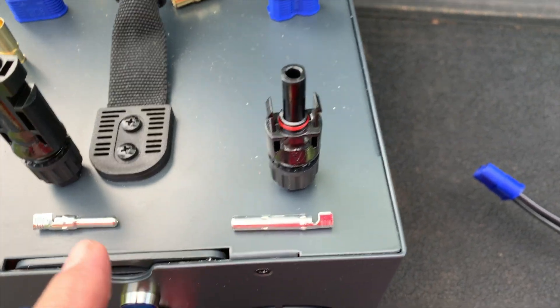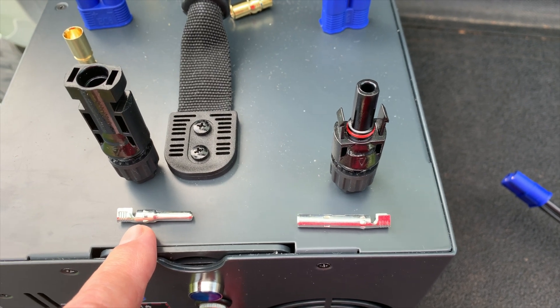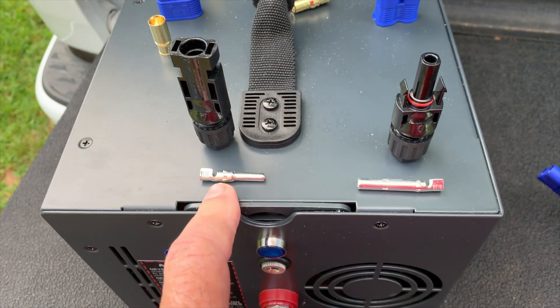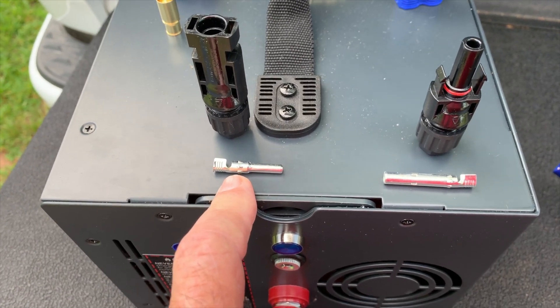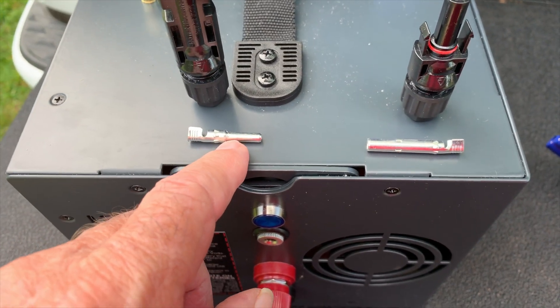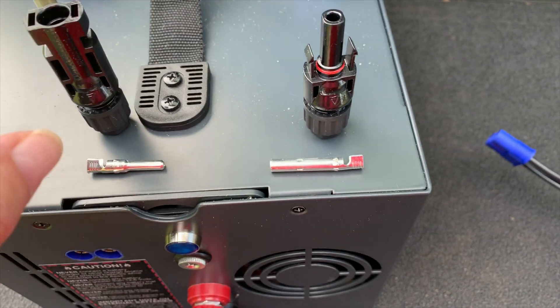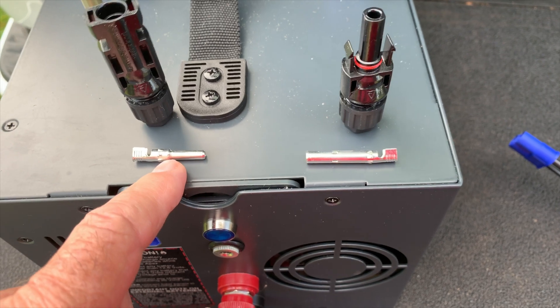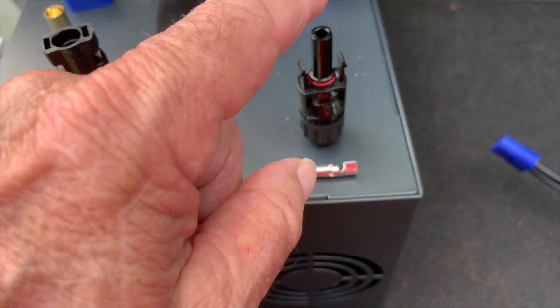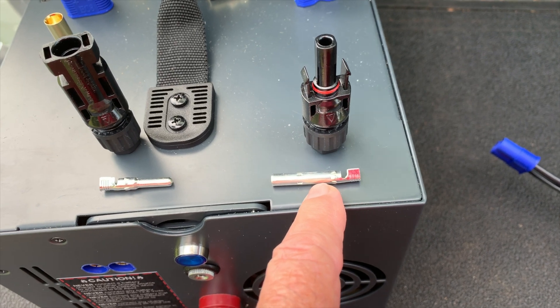Some of you may not have made your own MC4 connector yet, but it's the same deal — the male side and the female side. Actually, that's female with the male connector. This is the male side, the positive, and it uses the female.